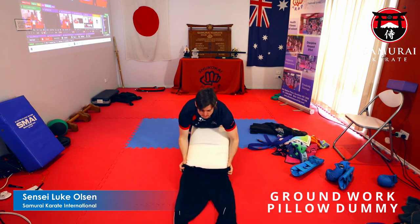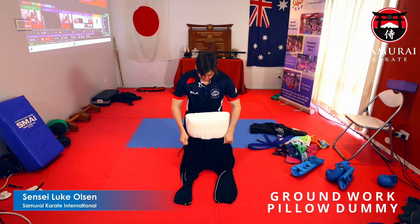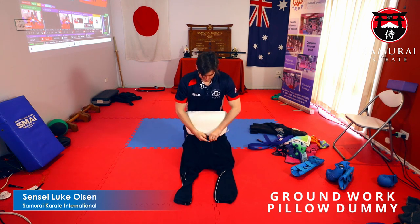Okay, step number one: get your tracksuit pants and put them on your pillow, then tie them up nice and tight.